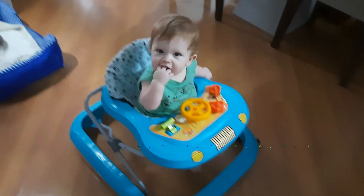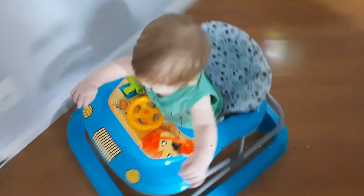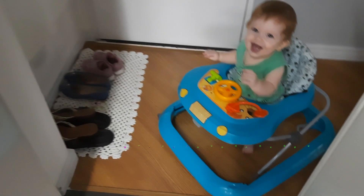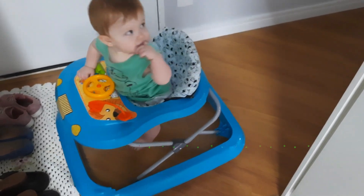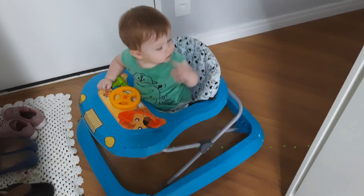Está só eu e o Nicholas aqui. A Alice foi na psicóloga — é aqui em cima, sete andares acima. Já lavei a louça, consegui lavar a louça da manhã. Olha a festa, olha o bagunceiro! Coloquei ele no andador um pouquinho para ele andar enquanto eu tento fazer alguma coisa.